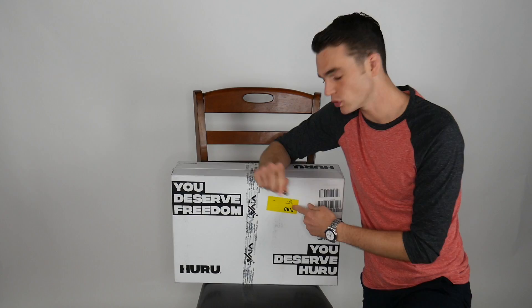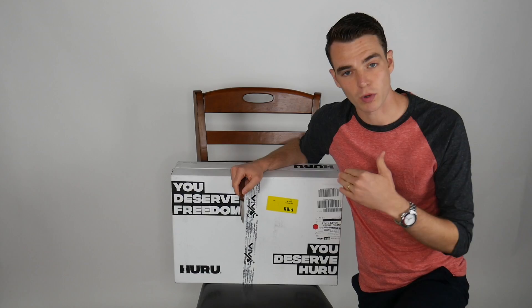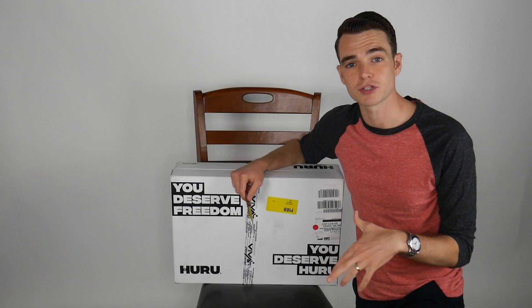Hey gents, today we're taking a first look at Hooroo, which is a new bag launching on Kickstarter. If you're watching this video, it just launched. So if you want to get in on some of the early bird stuff, it's like $249 right now and then you go to $299. I just want to do an unboxing, give a first look, and give some of my impressions on the Hooroo.